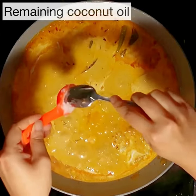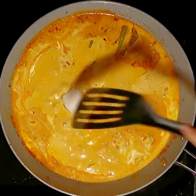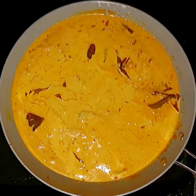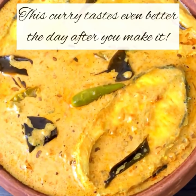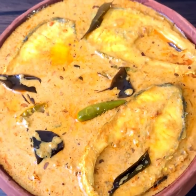Finish by adding one tablespoon of the remaining virgin coconut oil. This makes the gravy silky smooth, glossy, and wonderfully aromatic. And done! Here's a secret: eat this curry the day after you make it — it's going to be even more mind-blowing.